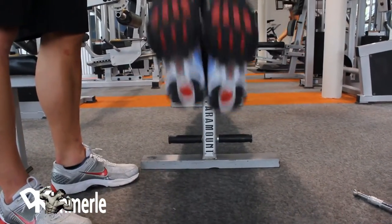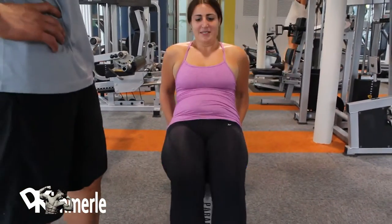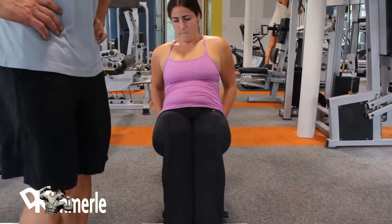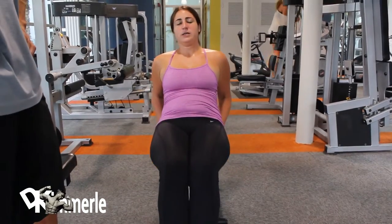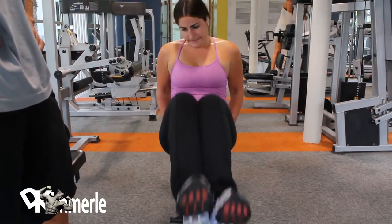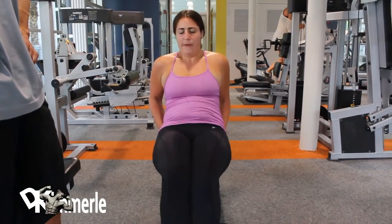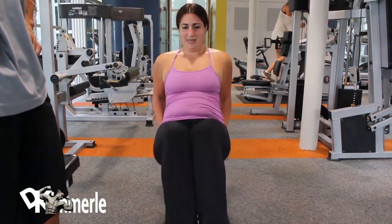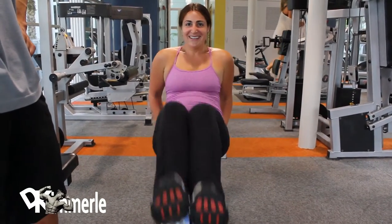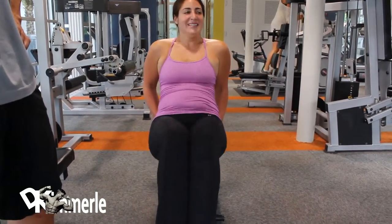Her hands are behind her on the bench holding herself secure. She's going to do 25. Four sets of 25 equals 100 reps with 30 seconds rest in between sets of 25. So you're going to do 25, rest 30 seconds, 25, rest 30 seconds, 25, rest 30 seconds, 25, done.